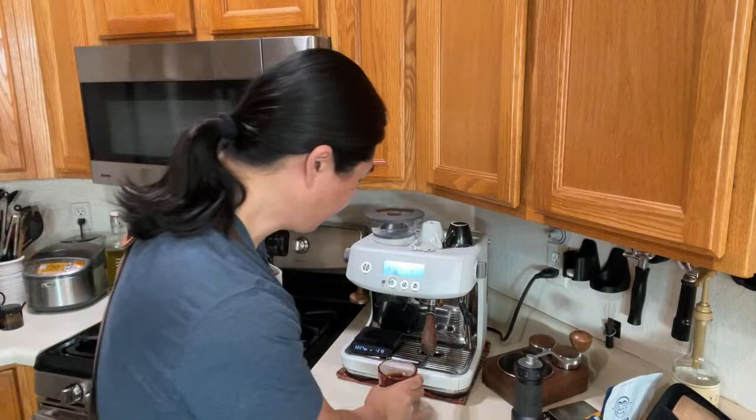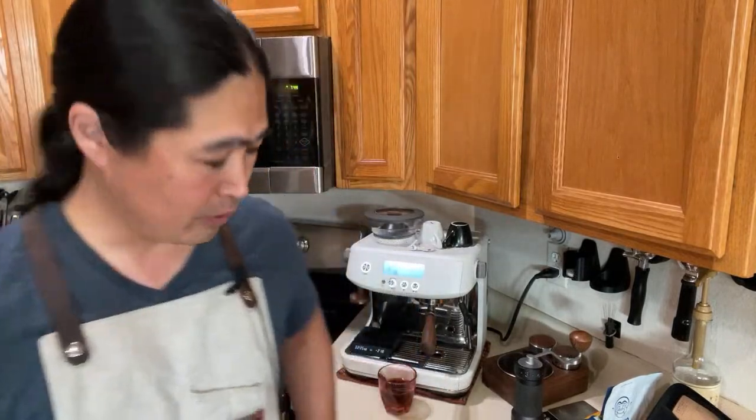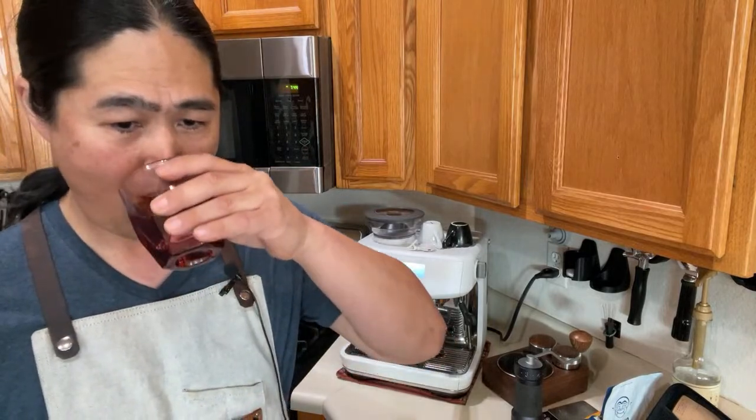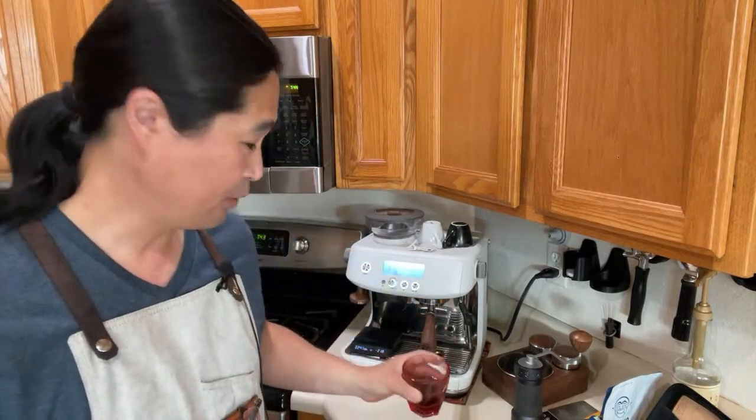Now I can taste the dark cherry. Smooth — there's no bitter or sour aftertaste, well balanced. Very nice brightness as well. Can't complain at all.